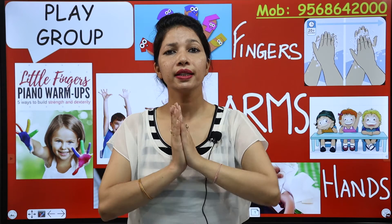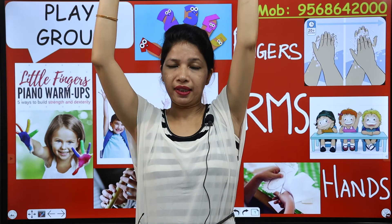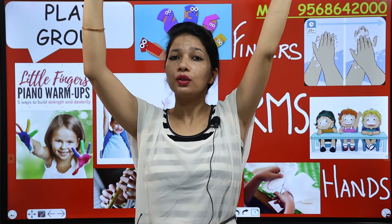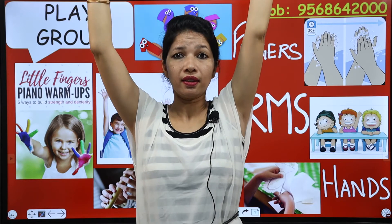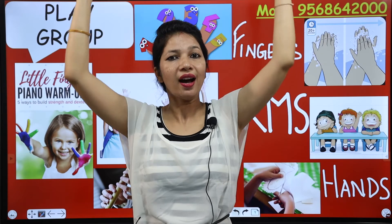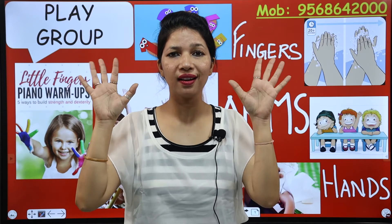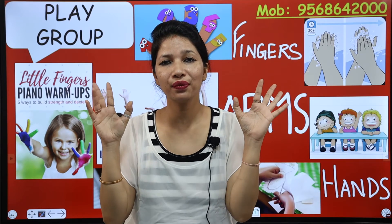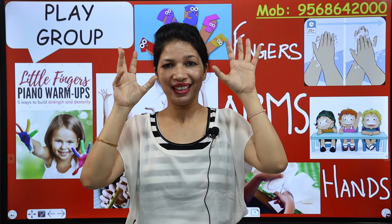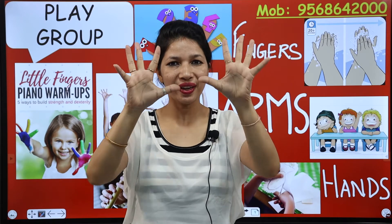Now kids, raise your hands — you have to put your hands up like this. So which part of your body are you raising? Arms and hands. Now wiggle your fingers and tell me which part of your body you are wiggling. Fingers — say again — fingers!